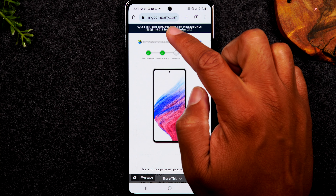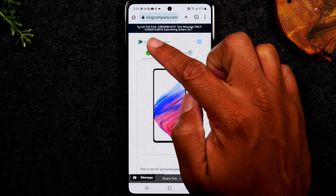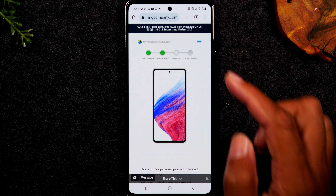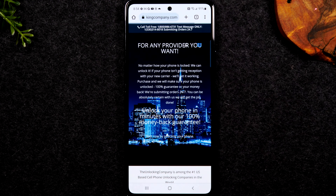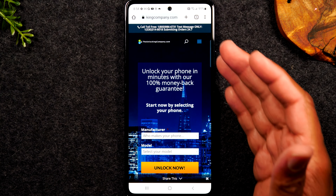The first thing you'll need to do is go to the phone app and make sure you're on keypad. You're going to type in star pound zero six and pound. That's going to show us the IMEI. You'll need to write down that first number at the top right here. We're going to use that in the next step of the video.